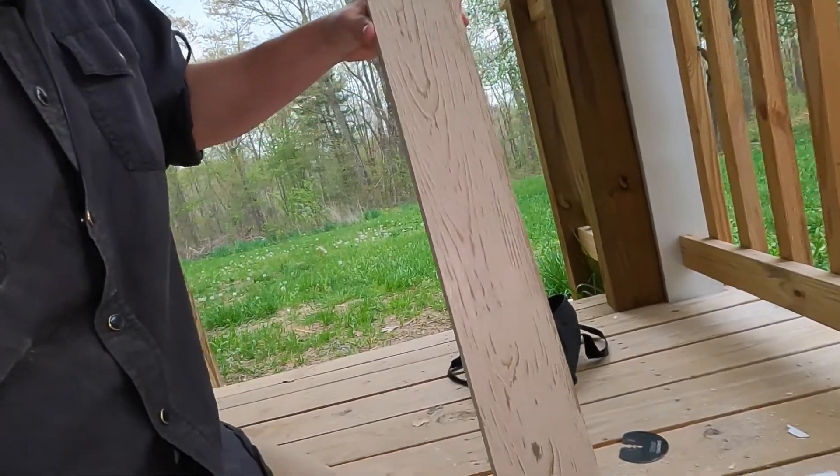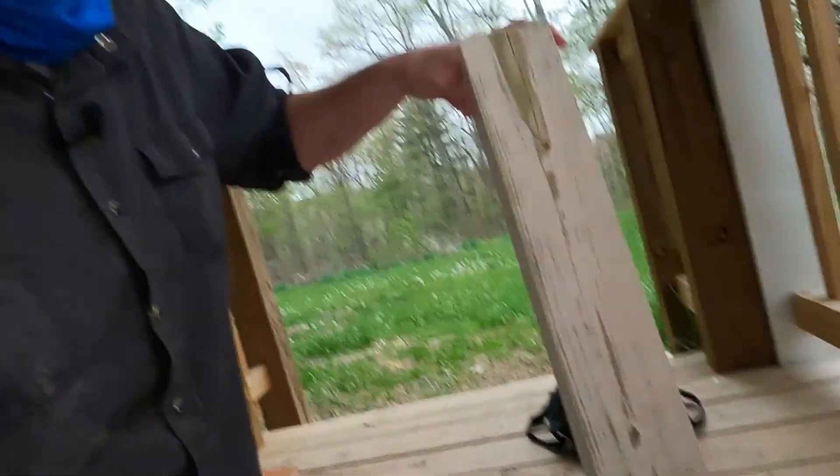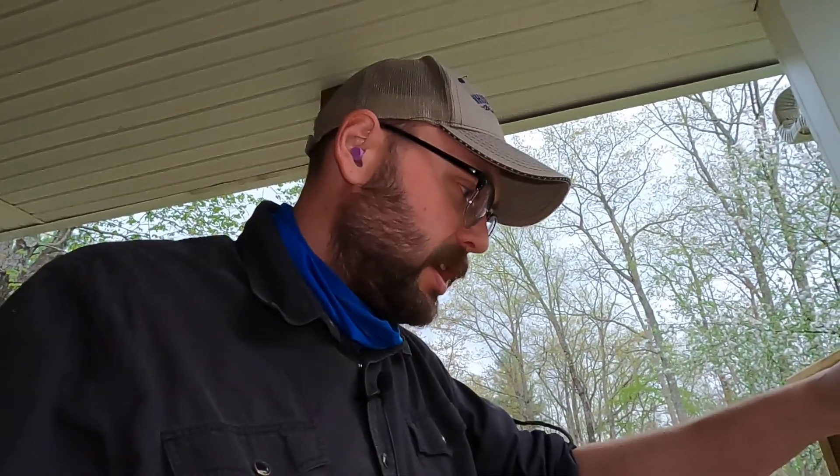I'm probably gonna call it there. I definitely underestimated how long it would take and just how hard it would be to get the paint off. I was able to get about as much as I could with what I've got — I think I would need a belt sander. Hopefully that'll be good enough and it'll still be enticing to the carpenter bees. Let's go cut this down to about four inches each, then drill our holes, attach the hooks on top and attach the jars.